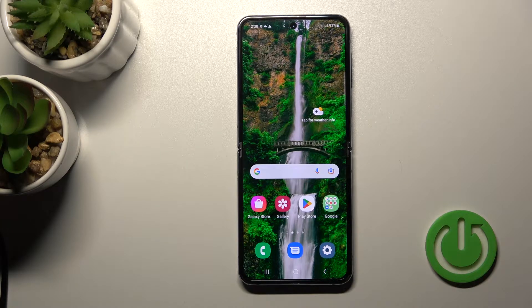Welcome to the Infrared. With me, Samsung Galaxy Z Flip 4, and I'll show you how to check battery temperature with the Ampere app on this device.